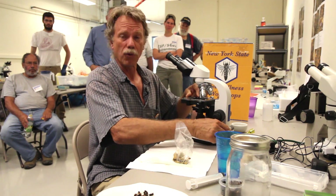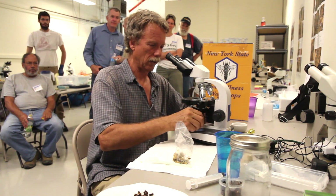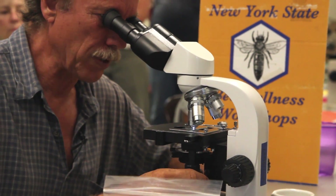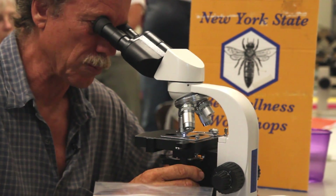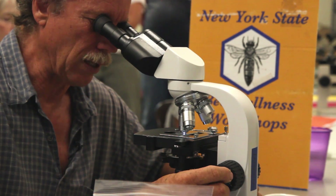That goes underneath the scope at 400 times magnification. Center that drop and just look within your field of view to see if you see any nosema spores. I'll show you what they look like — right now all I'm seeing is pollen, so there'd be no reason to go any further.